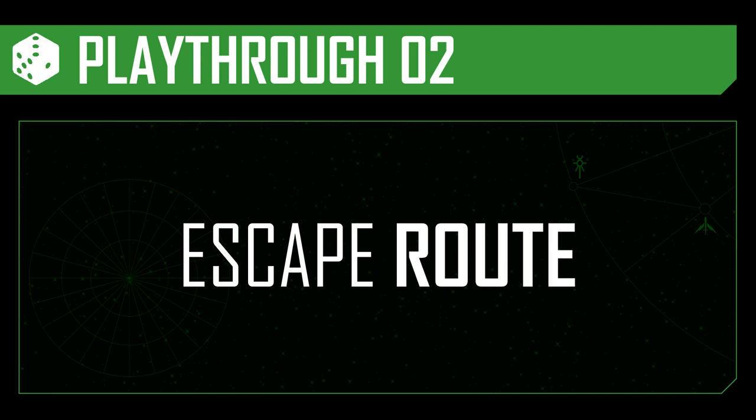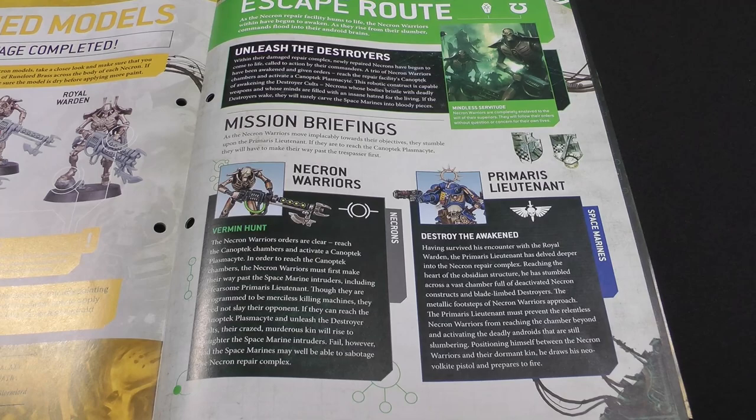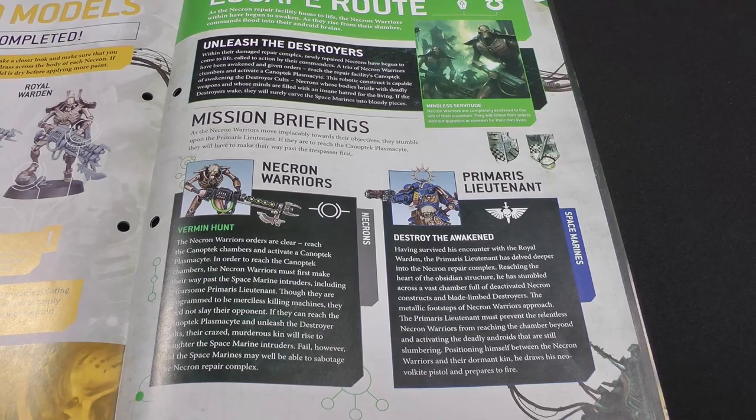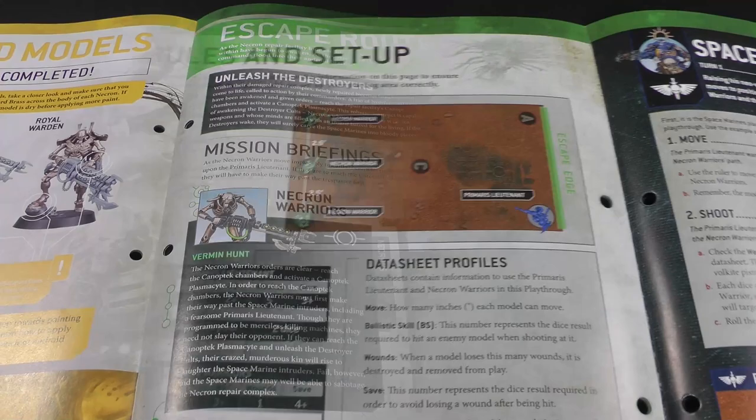Now we can get on to our mission for this issue — Escape Route. Within the damage repair complex, a trio of Necron Warriors have been reanimated and ordered to make their way to the Canoptic chambers to reactivate a Canoptic plasma site, which will be able to revive the destroyer cults within the complex, hopefully dealing with the Space Marine intruders. Meanwhile the Primaris Lieutenant has survived his encounter with the Royal Warden and has stumbled across this trio of Necron Warriors, and is going to try to stop them from waking the destroyers.